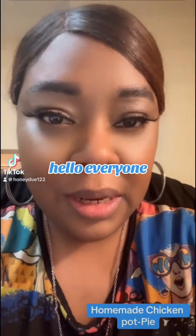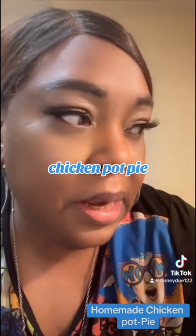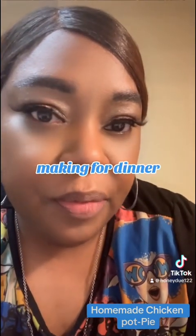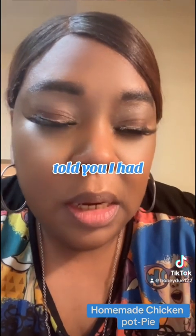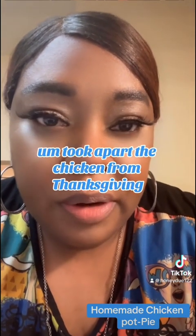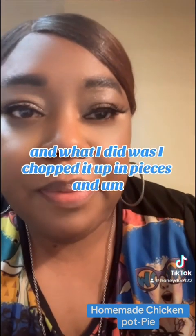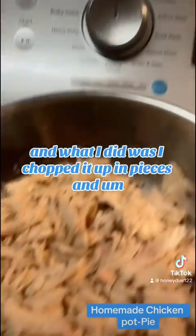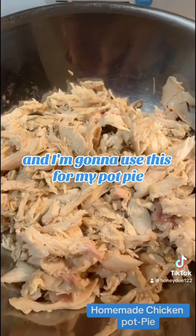Hello everyone. I'm back to make my chicken pot pie — that's what I'm making for dinner. Earlier I had told you I had took apart the chicken from Thanksgiving, and what I did was I chopped it up in pieces. And here it is. And I'm going to use this for my pot pie.